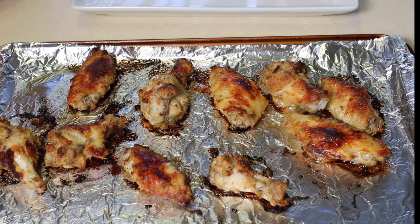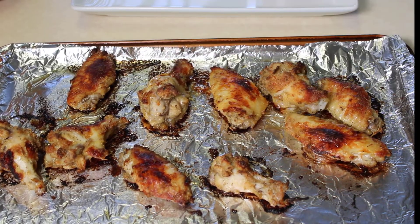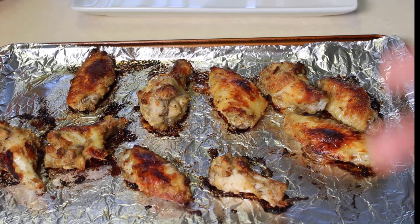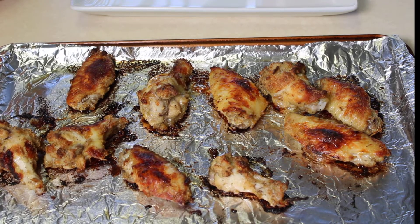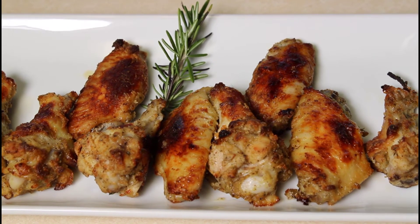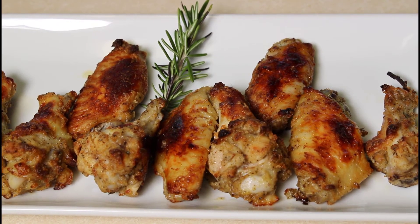I just got the wings out of the oven and we do have a nice brown color on them. For baked wings, they smell great, so I'm sure they're going to taste great as well. We're going to get these plated up on a plate so you can see what it looks like when you're ready to serve. Here we have it folks — our no fuss chicken wings served up on a plate with a little rosemary on there for garnish.